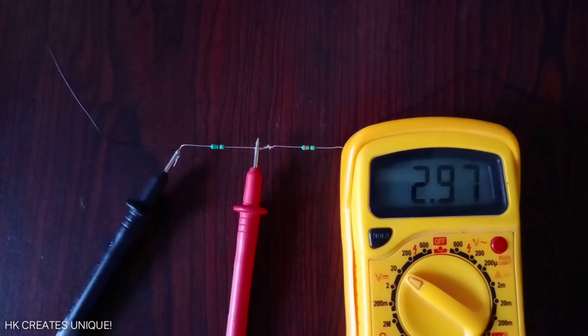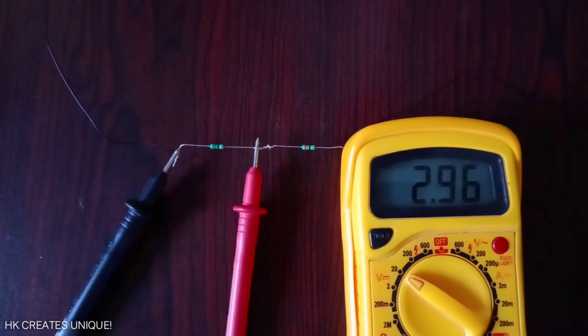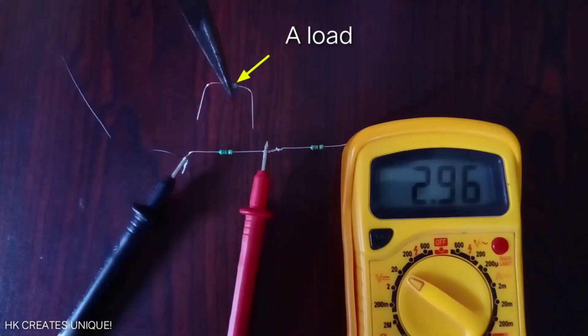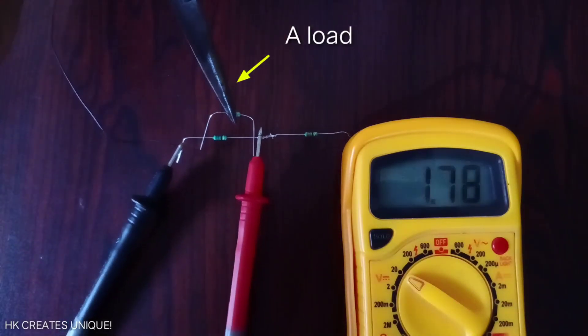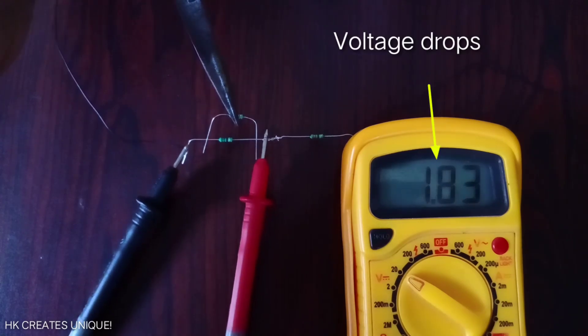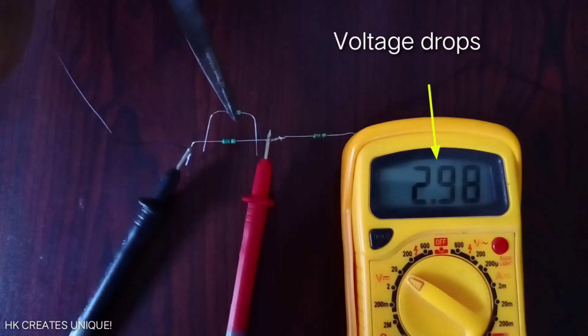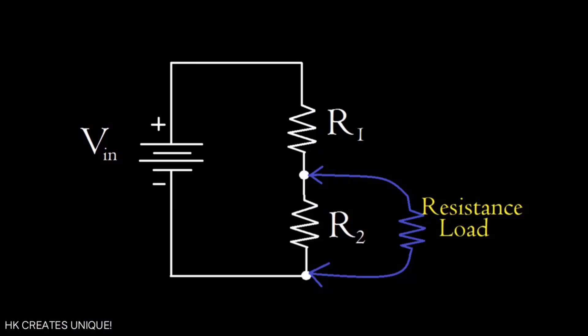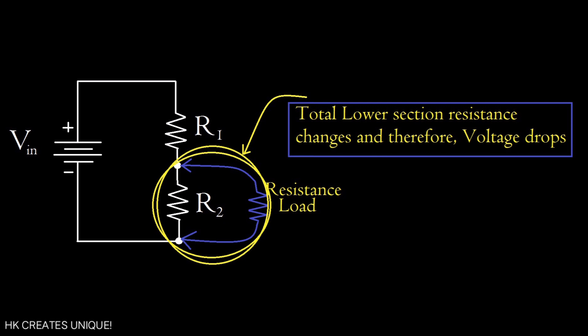In this voltage divider, observe the voltage when a load is connected. As you can see, after connecting a load, the voltage drops. The main reason is that the total lower section resistance changes when we connect a load.